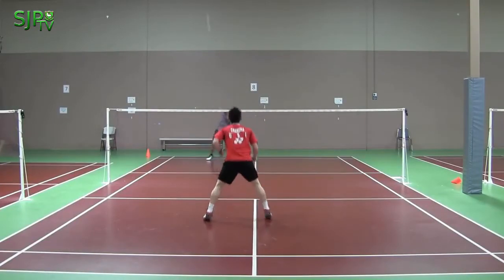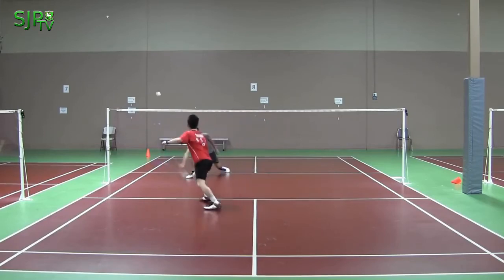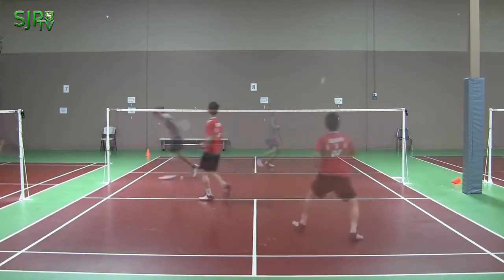The purpose of the net shot is to make the opponent run from the back court to the front court, and also to force the opponent out of position so you can gain the attack.